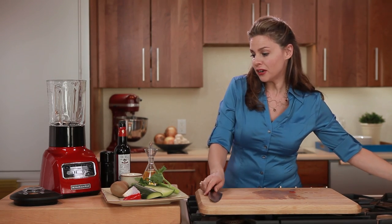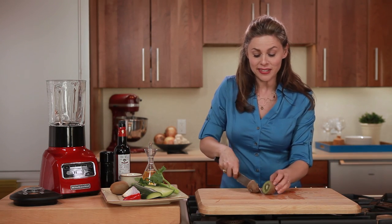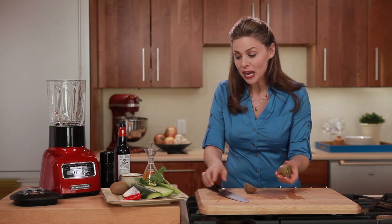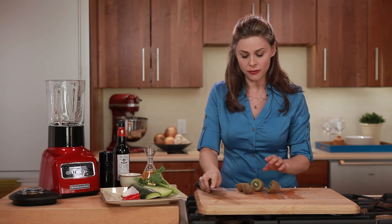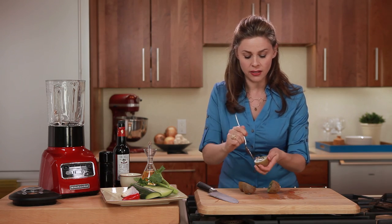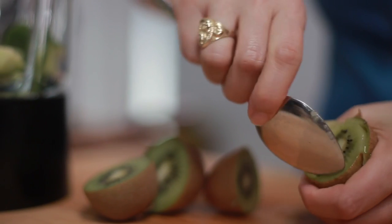So next we'll take a look at our kiwis. I remember in the 80s when I first tasted kiwis how unusual I thought they were, but now you can find them in almost any local grocery store. They have a sweet-tart flavor, so they're perfect with things like tomatoes, which are sweet, and the spicy tang of vinegar which we're going to add.